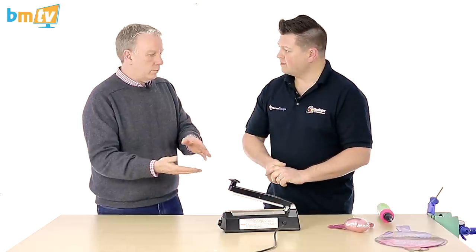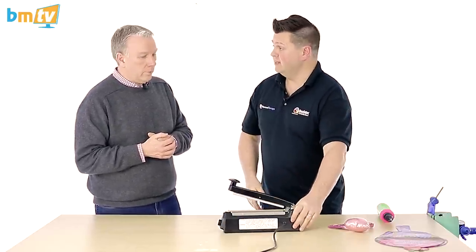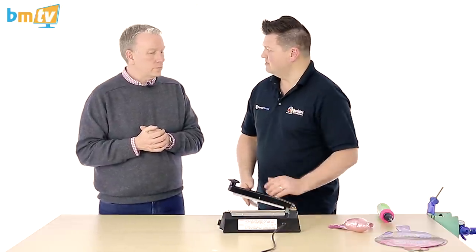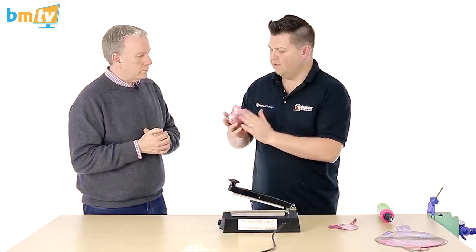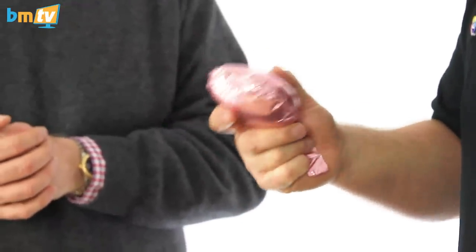So this is the sort of thing you can also seal polythene bags and stuff like that? Polythene bags and everything. They're really useful, and they're not expensive to buy — under a hundred pounds. So the end effect is obviously to have a foil sealed with air that's very durable and lasts a very long time.